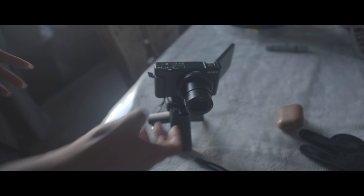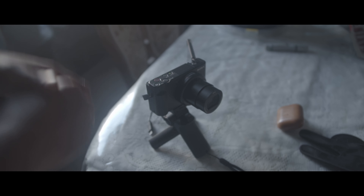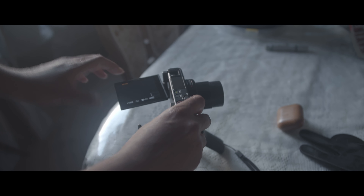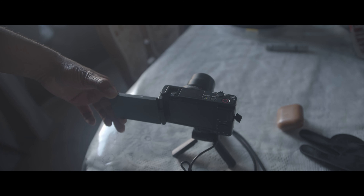There is a problem with the manual focus system — manual focus is not located where you might expect it. It's actually somewhere else, and I'm going to show you where it is and how you can do manual focus on a camera like this. Also, the screen is fully articulating — you can toggle it whichever way you want.